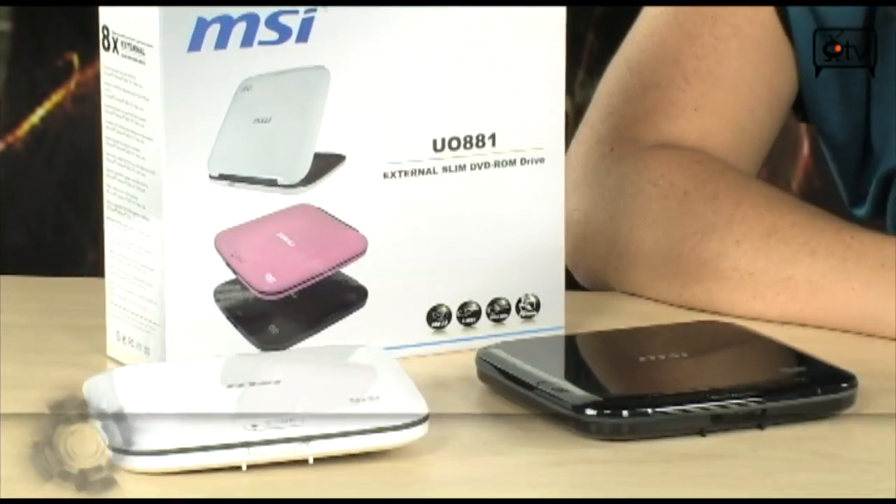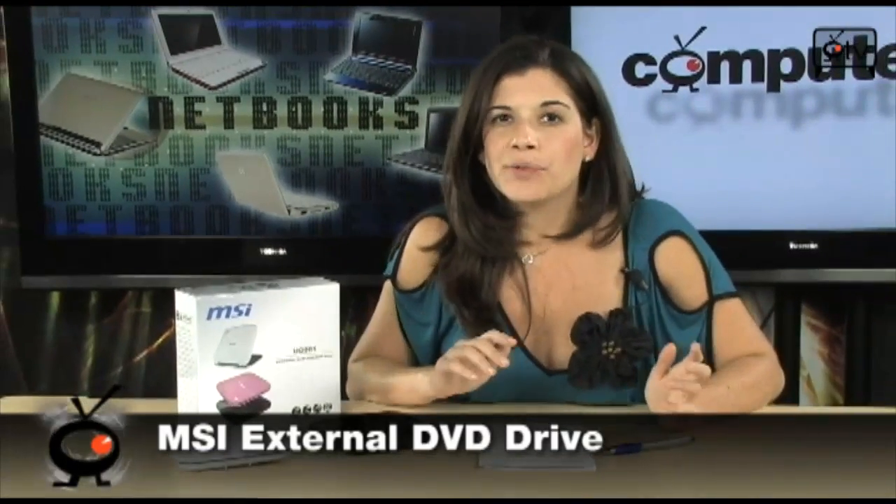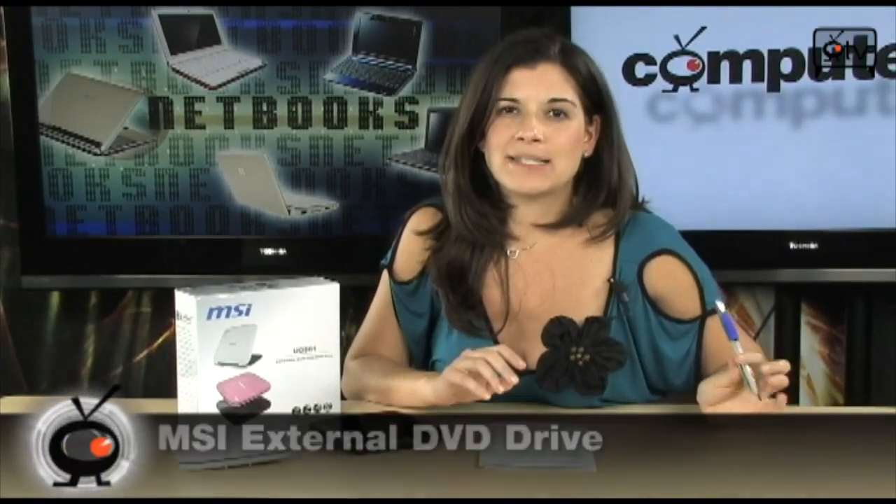Check out these MSI external DVD drives. They're for DVDs and CDs. You're going to read your DVDs in up to 8x speeds. And for your CDs, 24x. And it's not a writer — please be aware of that. This is just for reading your CDs and your DVDs.